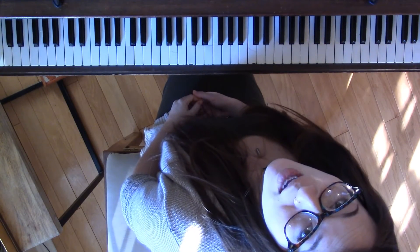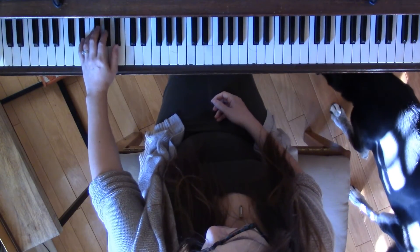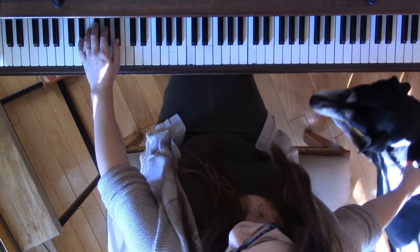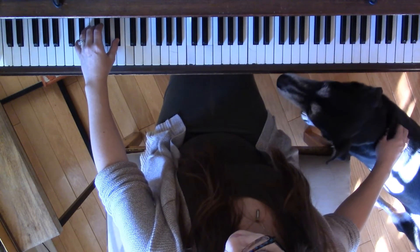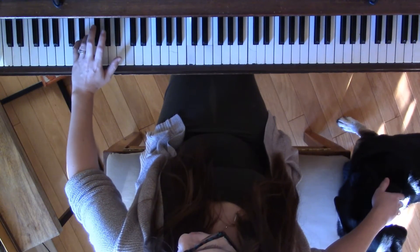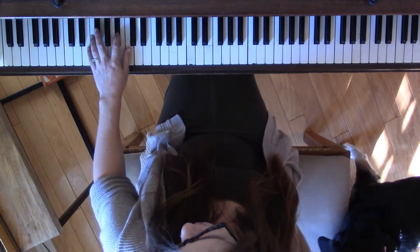This is how you play the E-flat minor arpeggio, two octaves, hands separately. Just like any arpeggio, you're going to need the first note of the scale, the third note of the scale, and the fifth note of the scale. In this case, that's E-flat, G-flat, and B-flat. This is one of the only arpeggios that uses all three black keys, so you have to be very careful about aiming finger 5 right in the middle of E-flat, aiming finger 3 right in the middle of G-flat, and 2 in the middle of E-flat.